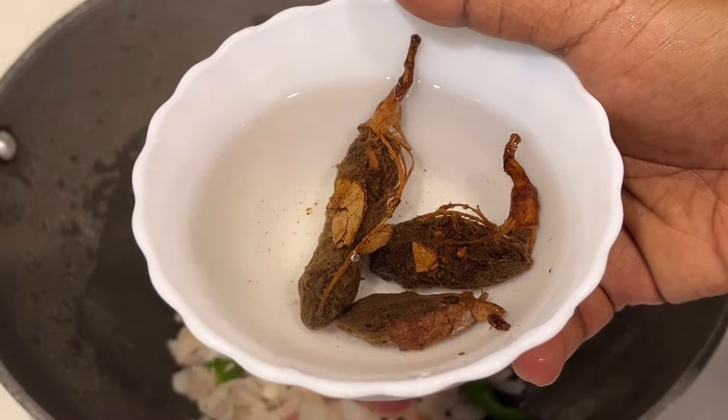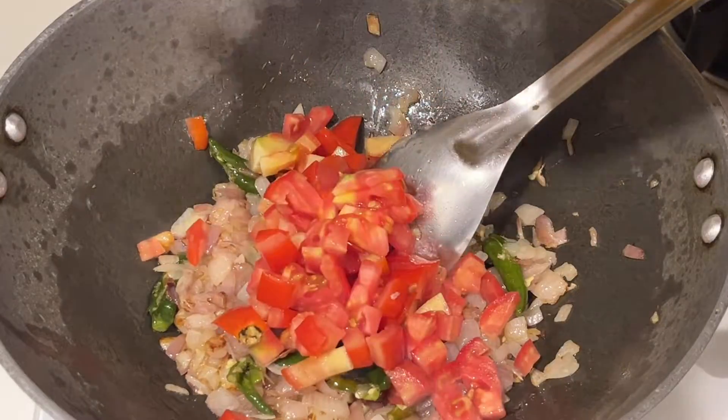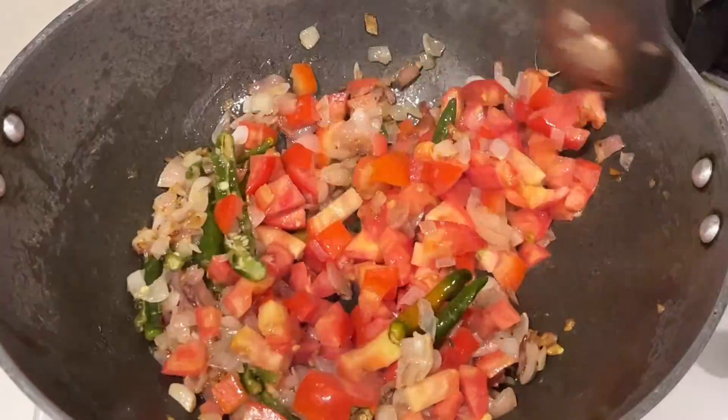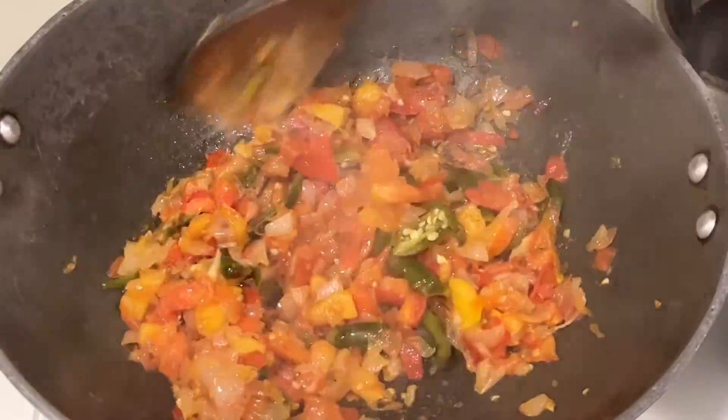Take a lemon-sized tamarind, add water, and allow it to soak. Then take two medium sized tomatoes, chop them, and after the onions turn golden brown add the tomatoes and allow them to turn soft.